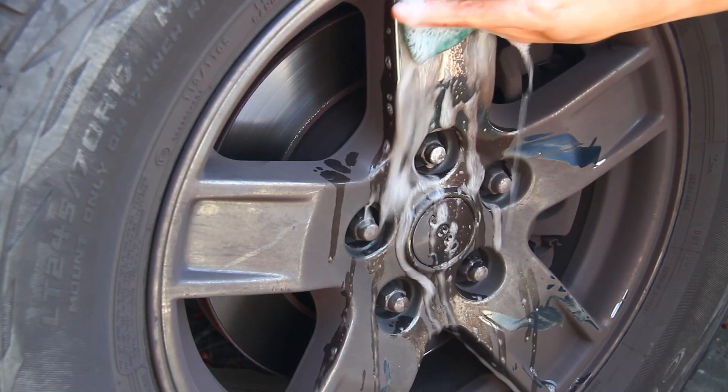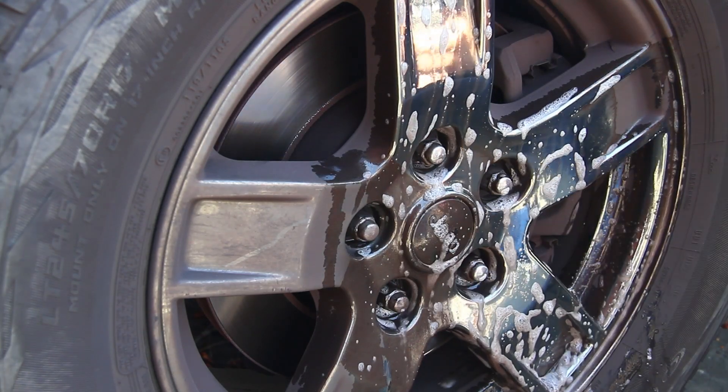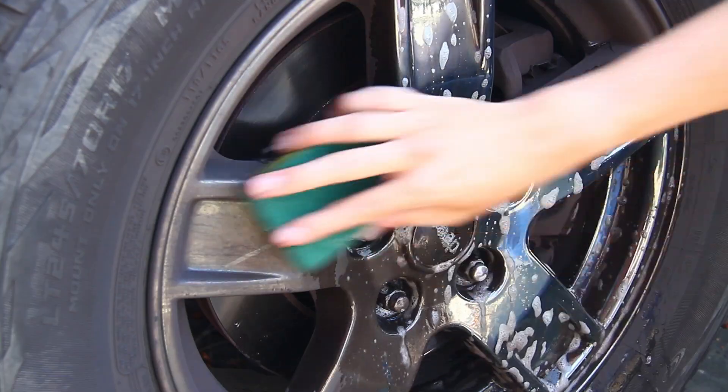Cleaning your PBD wheels is super simple. Just use mild soap and water like Simple Green or Dawn dish soap. What's nice about PBD chrome is brake dust won't stick to the chrome, so no need for any of those abrasive chrome cleaners.